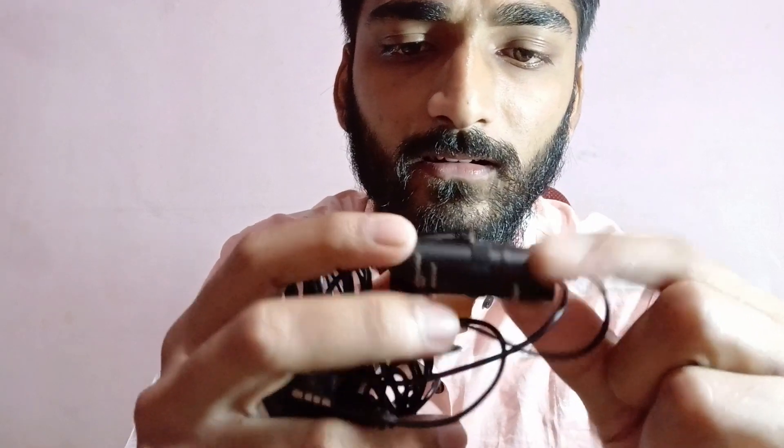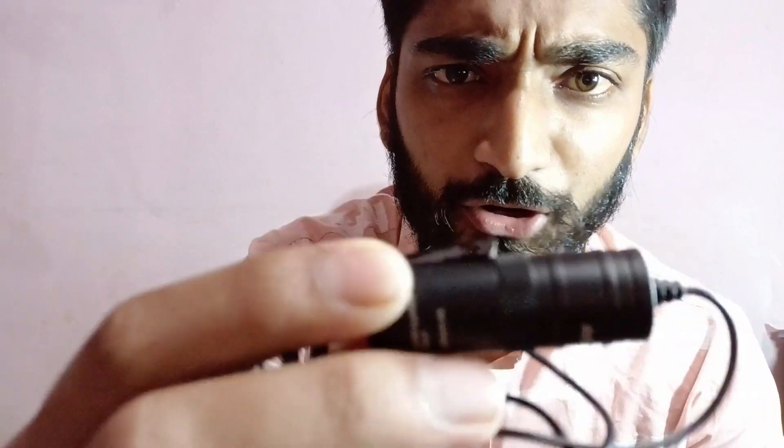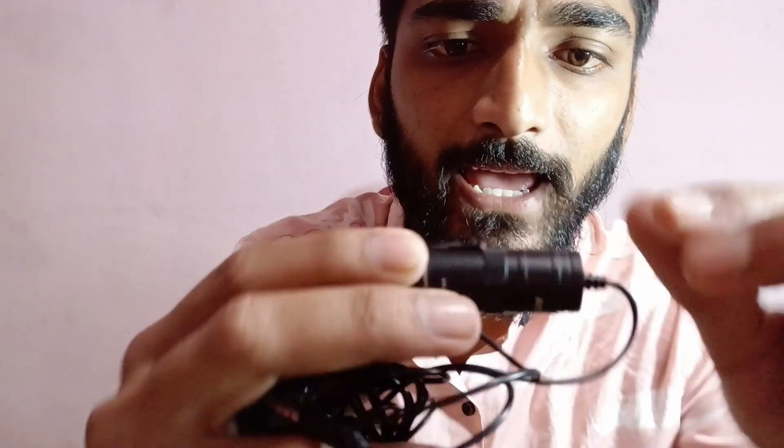And this is your mic. And this is the cotton for wind protection. And this is the clip. You can use the clip. That's good. This is the cylindrical portion. Now, what is the camera?